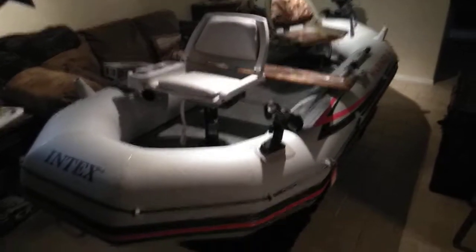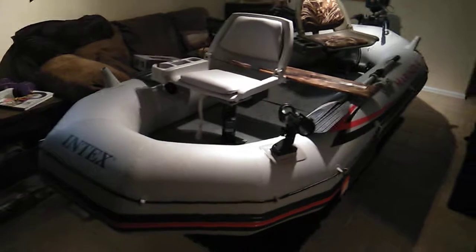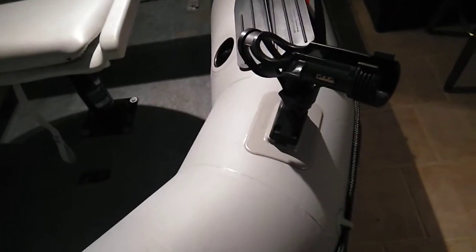Hello, all you inflatable boat owners and Mariner 4 community. I wanted to show you some of the modifications that I've made to my Mariner 4. First thing, I have Scotty mounts opposite of the original fish rod holders so I can put another fish rod holder on.